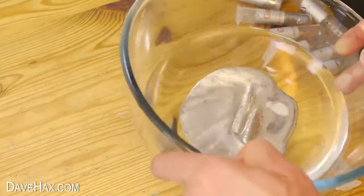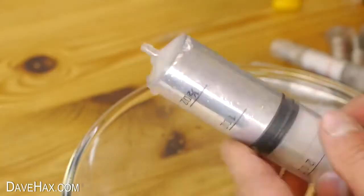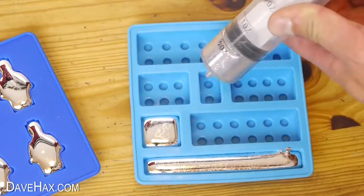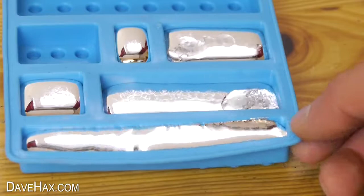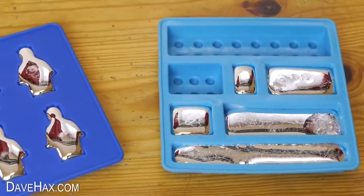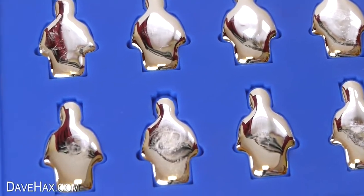I had to melt down a lot more gallium because I used quite a lot, and I didn't have quite enough to fill this blocks tray. It's quite fun to do and they look amazing and shiny, so I was really hoping they'd turn out well.